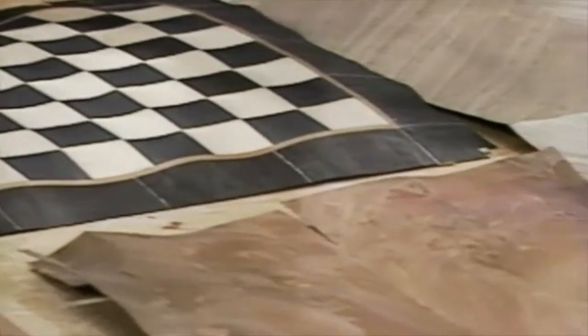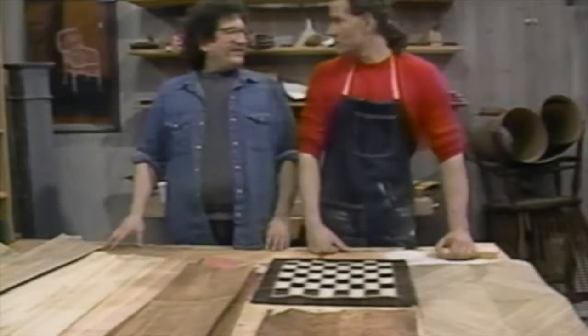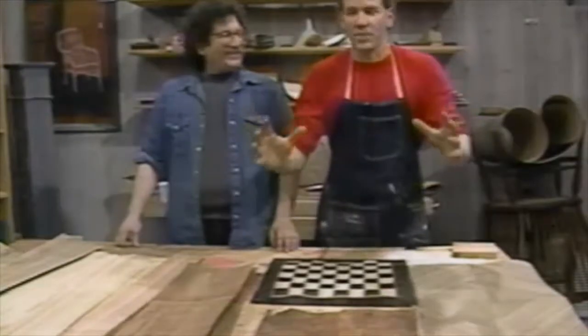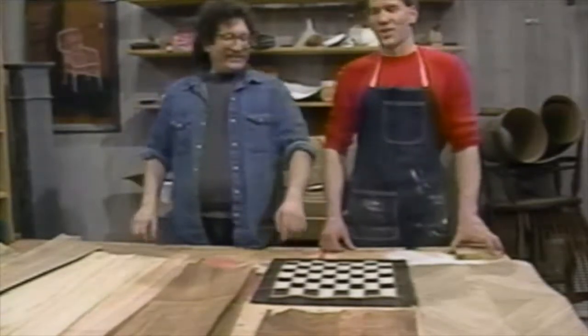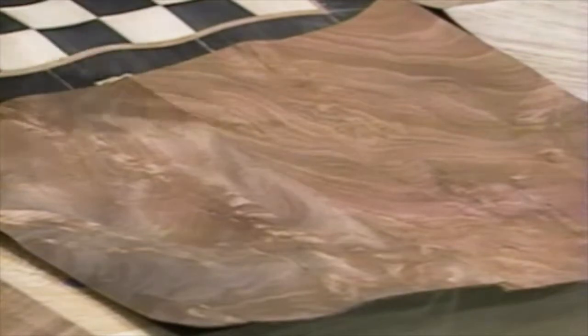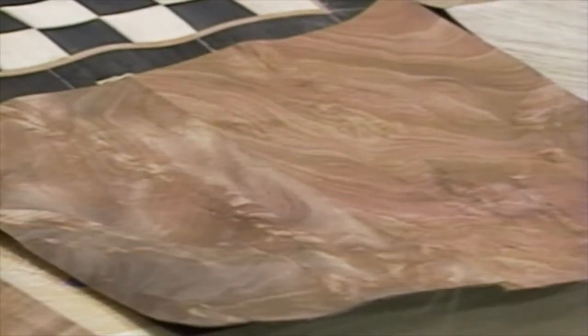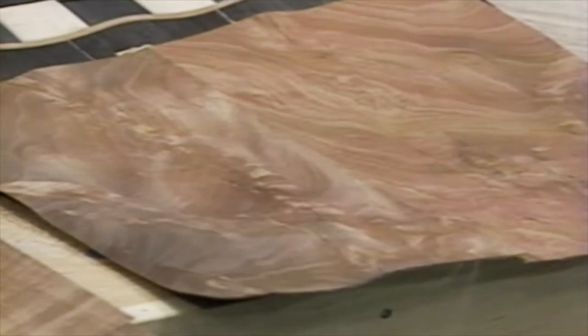Here's something made out of burl, which is a big, knobby growth on a tree — like a goiter. This is bookmatched, which means it's been taken from the same slice and two of them have been laid together, so you get a kind of Rorschach effect. You couldn't make a solid top or any furniture out of a burl because it has no structural integrity. But you can slice it thin and spread the beautiful figure all around — like slicing a thin piece of prosciutto.